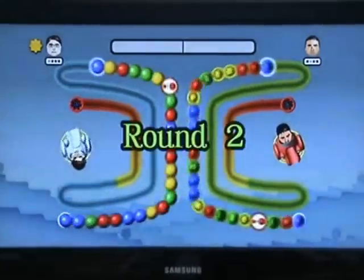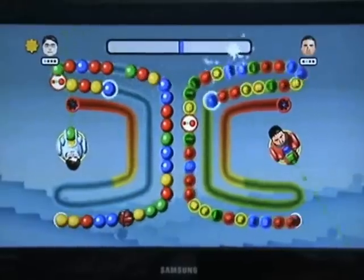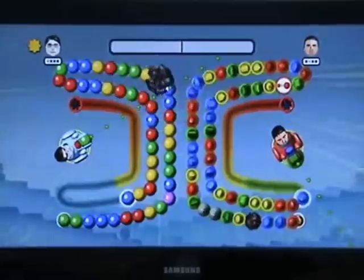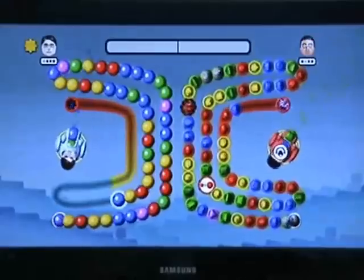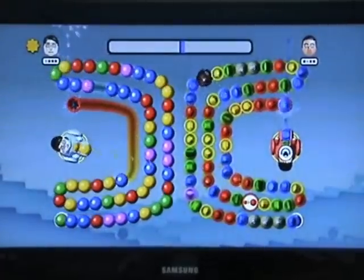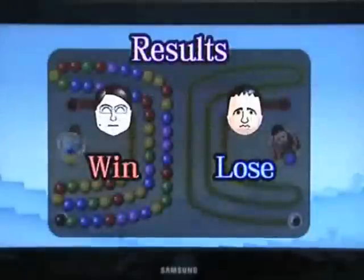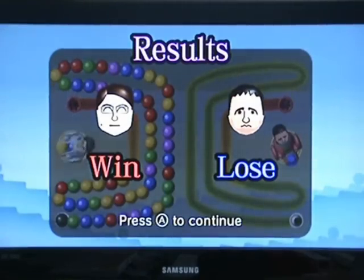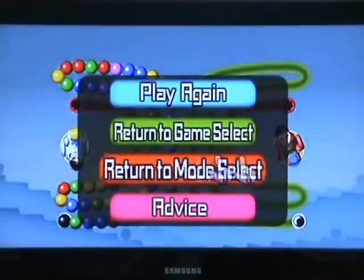I'll stop talking for a few seconds so you can listen to the music. [Music plays] As you might have also seen, you can get different items in multiplayer mode — things like clouds that shroud your opponent, items that make their axis turn slower, and stopwatches that stop or slow down the balls. You can also turn on advice if you're not too good at the game and want a little help.